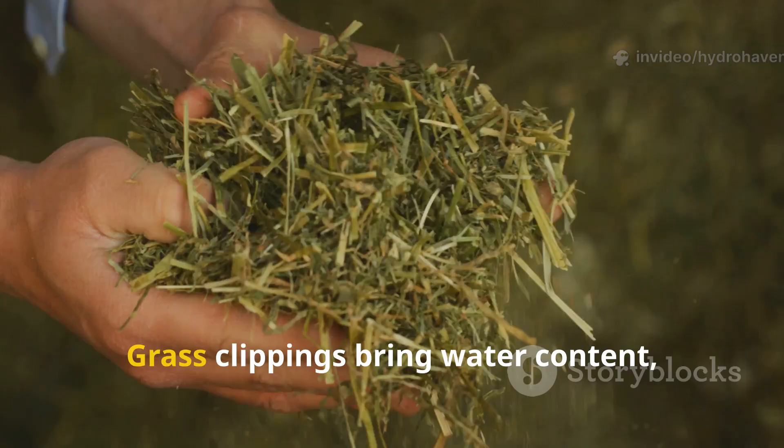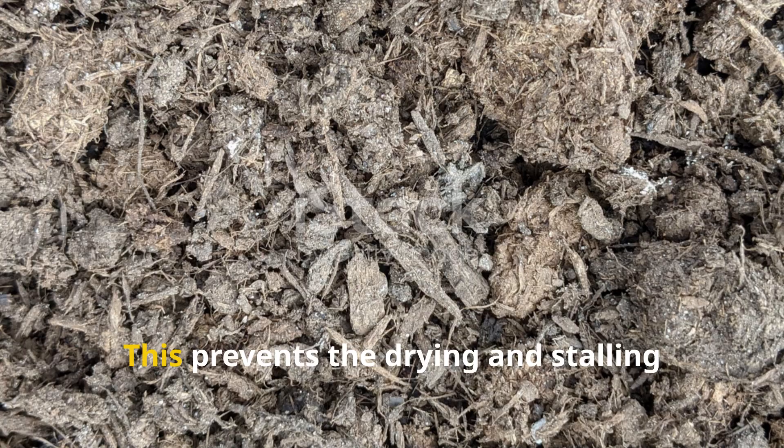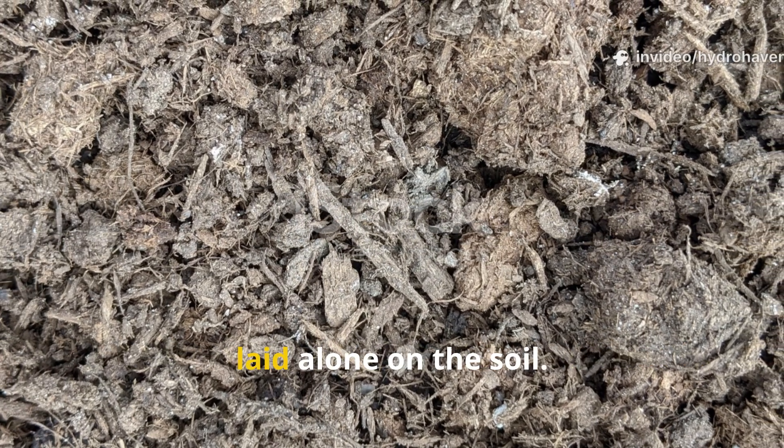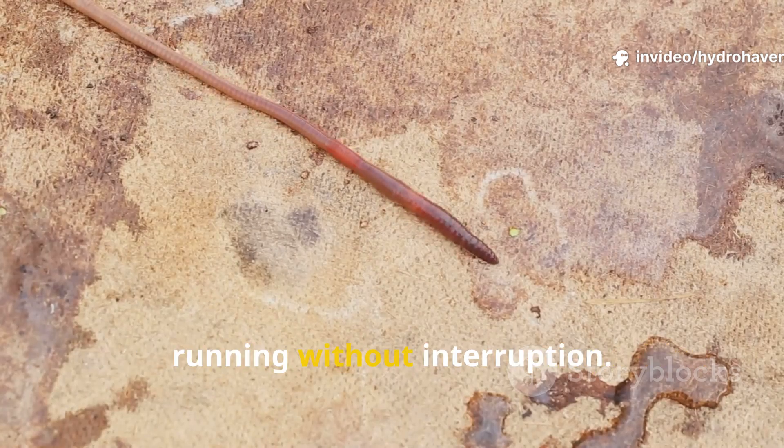Another factor is moisture. Grass clippings bring water content and compost holds it in place. This prevents the drying and stalling that often happens when organic matter is laid alone on the soil. The steady dampness keeps decomposition running without interruption.